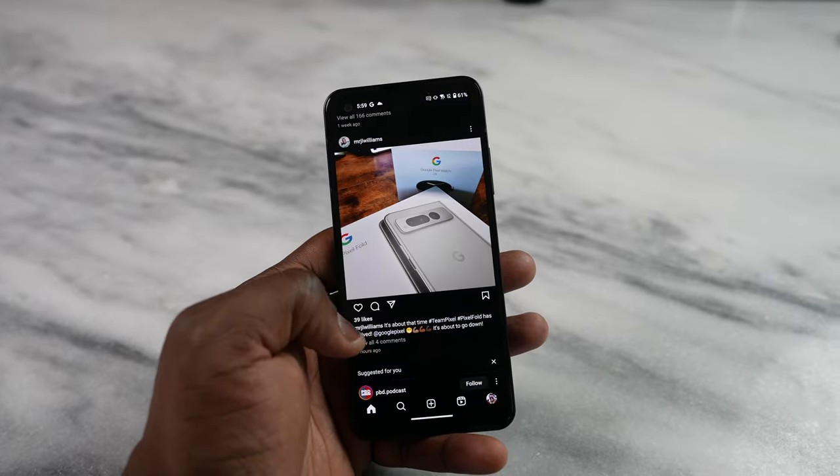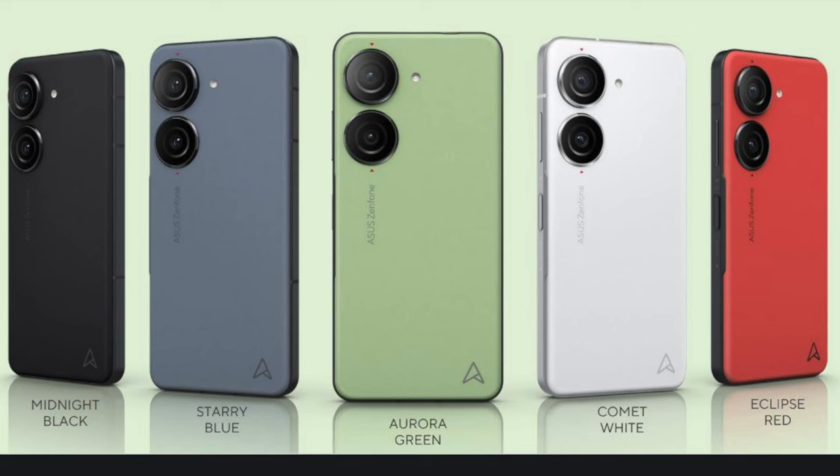The Zenfone 9 last year was also compact, and this continues that heritage. You've got five different colors with some really interesting names. You've got a black, a blue, a green, a white, and a red — and this one here is the starry blue.